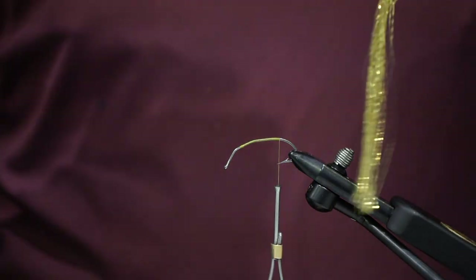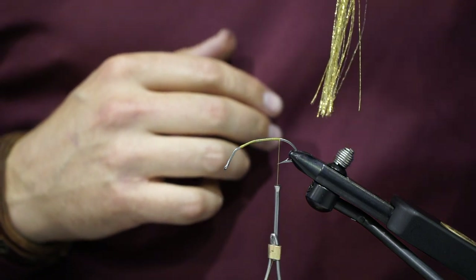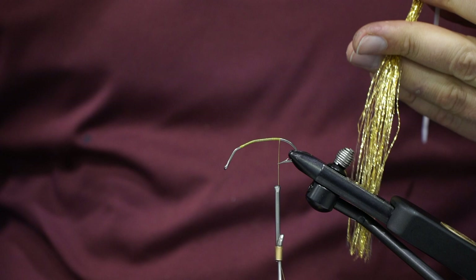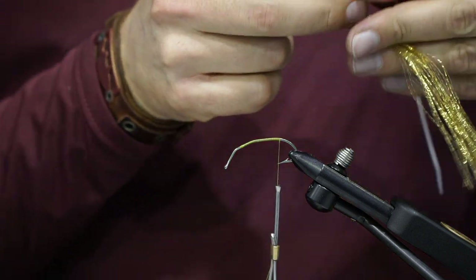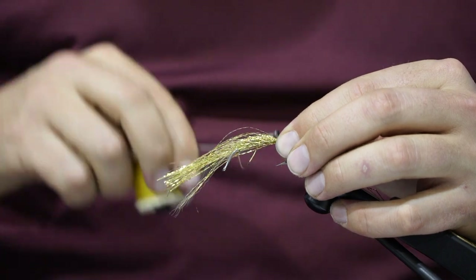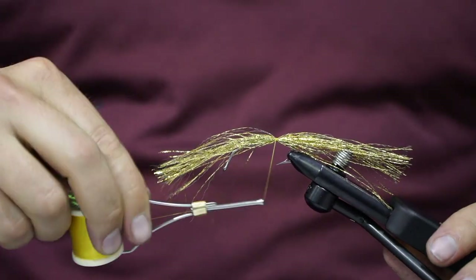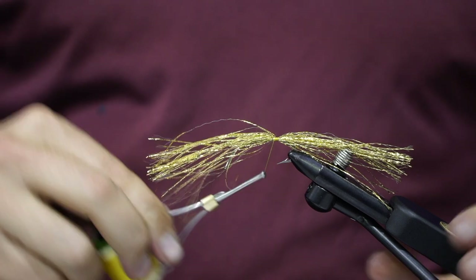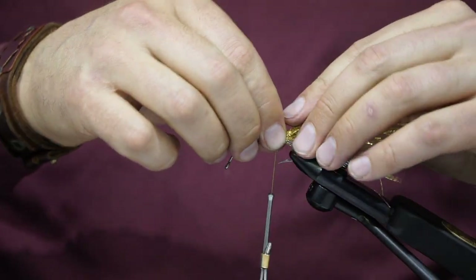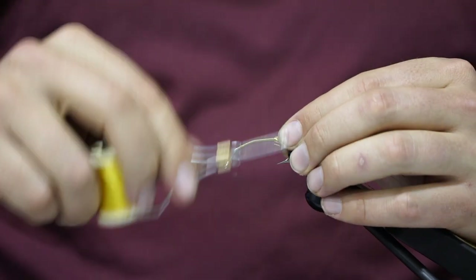Take some krinkle flash — I'm tying this one in gold. This is a really great amount to use here, about half the width of a pencil. You're actually gonna double it over, so it's about twice what you think it'll be. Tie in the tail and double it over — whatever length you want, use about half the amount. It's going to look like a spoon with a lot of flash. Fold it over and tie it in.